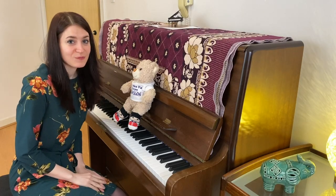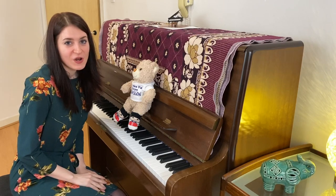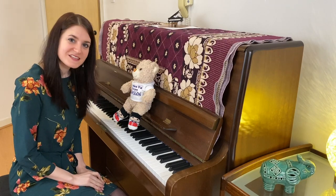If you would like to learn more about the piano, make new friends, and learn lots of fun music games, come and join the RCS Early Years Music Course. See you soon!